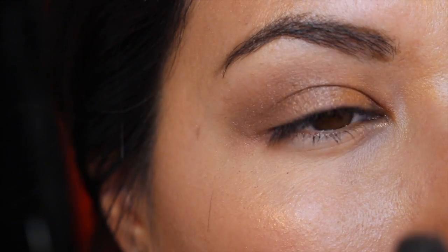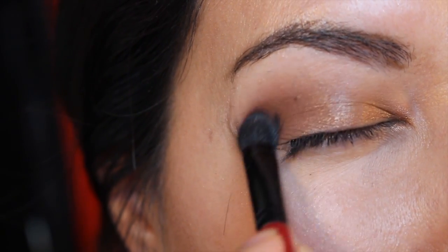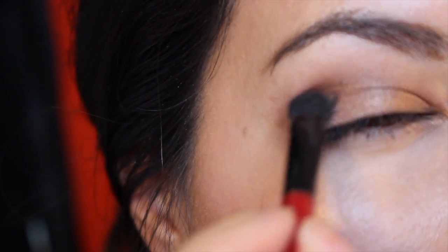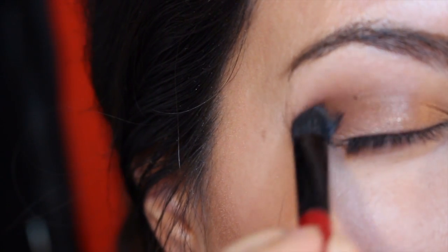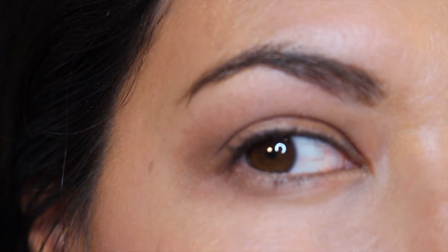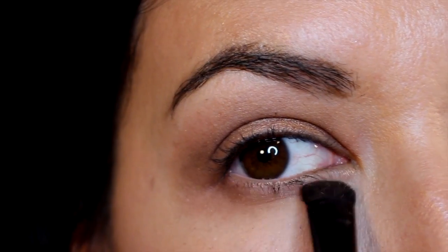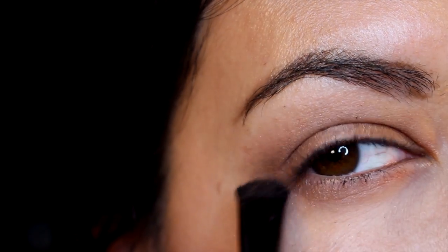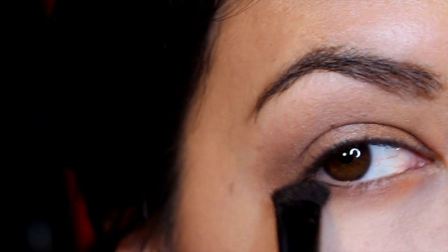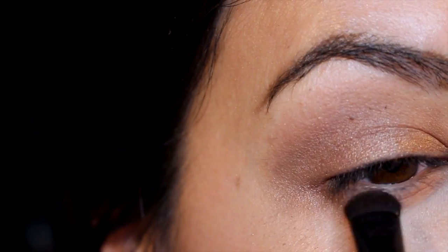I'm going back in with that dark brown color Epic, darkening up the crease to get a little bit more of a dramatic effect, and at the same time blending the Dazzle darker shimmer out. I'm making a V on the end of my lid and bringing it underneath a little bit on the outer corner, then going underneath with whatever was left on the brush to string it along and make it a little more cohesive.